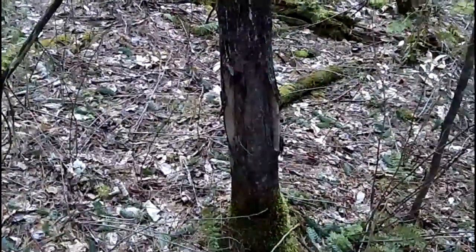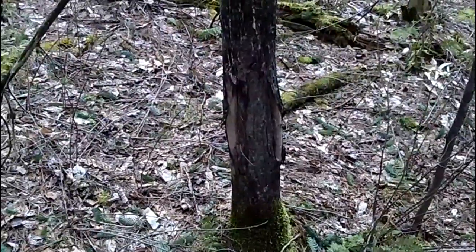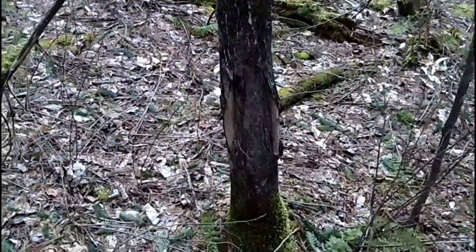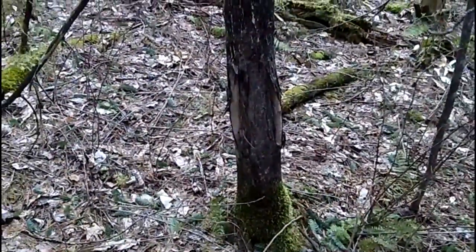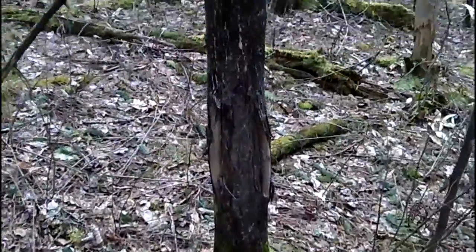Hey, welcome back to My Nature Apps. Today we're going to show you what an old buck rub looks like. This is a pretty good maple tree — it's about six inches wide, probably about 15 to 20 years old — and this tree has been rubbed by a deer. They rub their antlers on it.